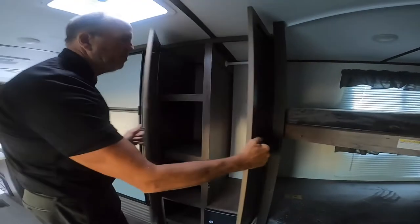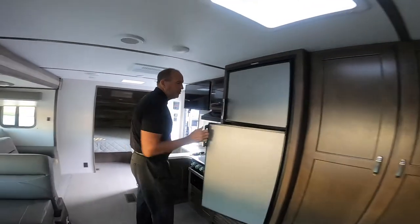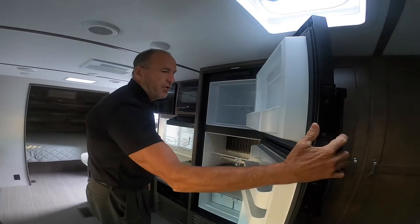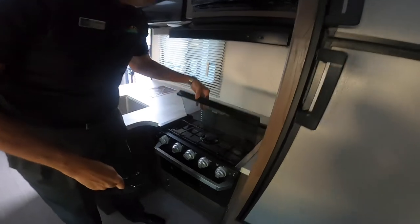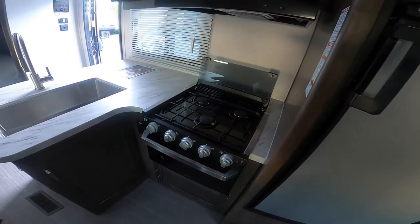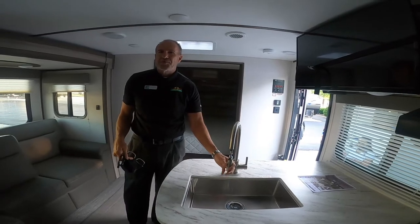Storage is important — you have a nice full pantry and another hanging closet. Passport always includes a nice big fridge and freezer, so you don't have to make that extra trip to the grocery when you're camping. It does have the new Furion stove and oven, a built-in backsplash, microwave, and a big country sink with plenty of room for your dishes and a sprayer faucet.